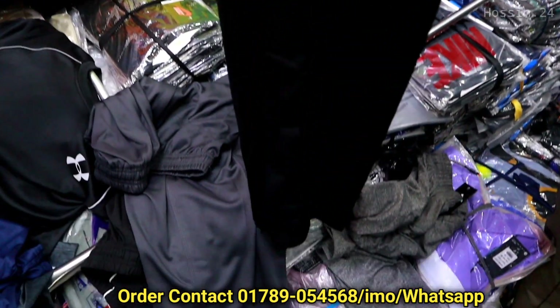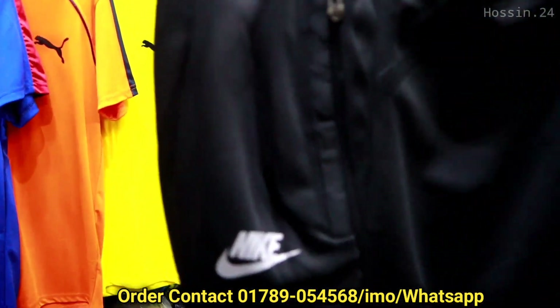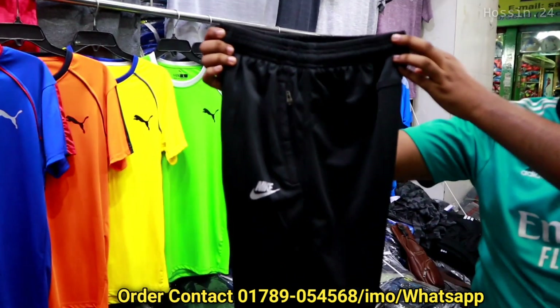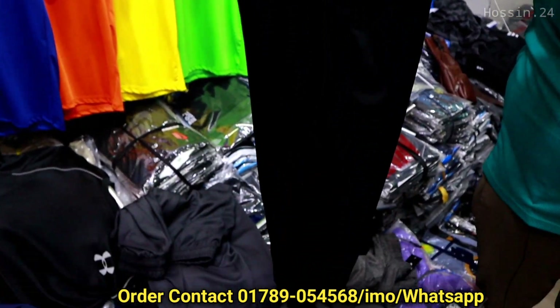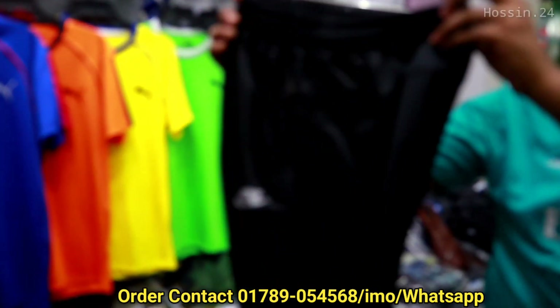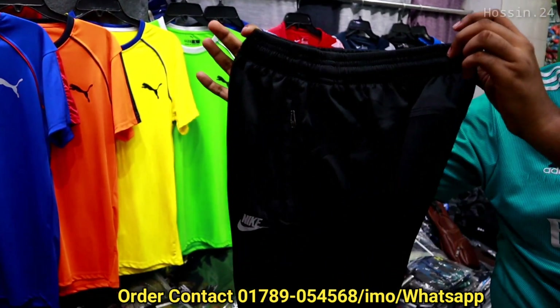ML, XL, double XL — four sizes are available. It's a good price at $300.